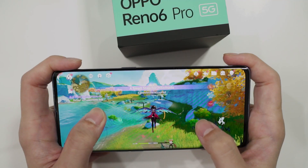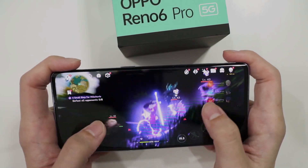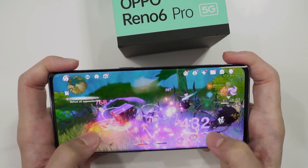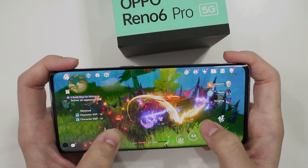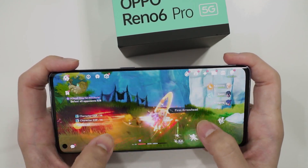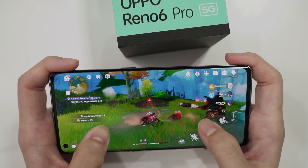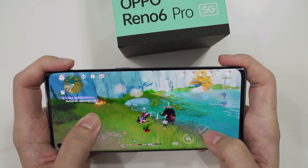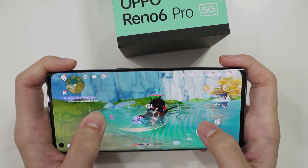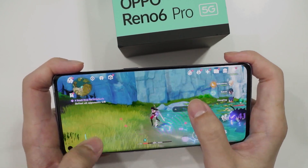In terms of performance, as mentioned at the beginning, this phone comes with a Snapdragon 870 chipset. Overall, the performance is good, and the heat management is also good. I never experienced any overheating issue to the point where it burns my hands. I played Genshin Impact at the highest possible graphical settings on the OPPO Reno6 Pro — no problems. If you want to check out the full gaming performance, watch our video at the top right corner.